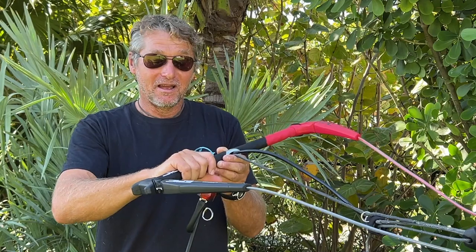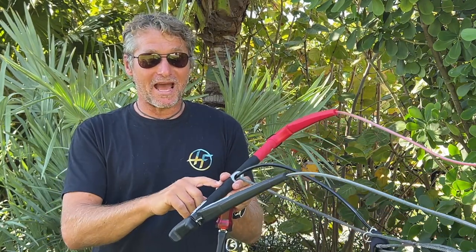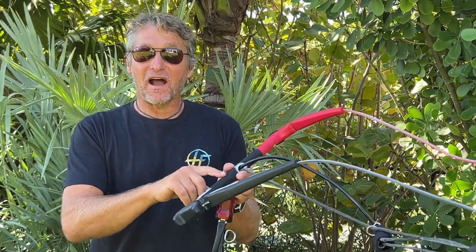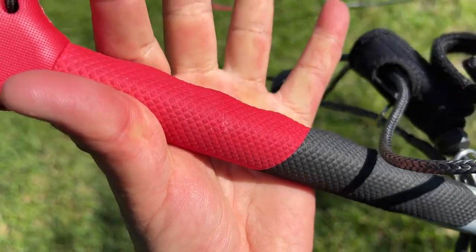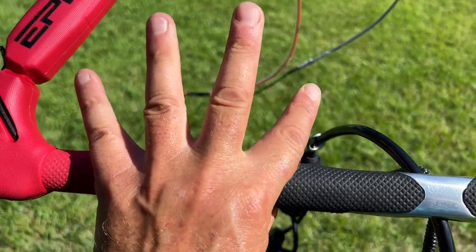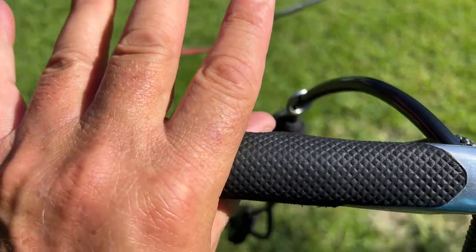We also added a five-finger groove in the bar, so your fingers can position themselves for a really firm grip on this new bar.